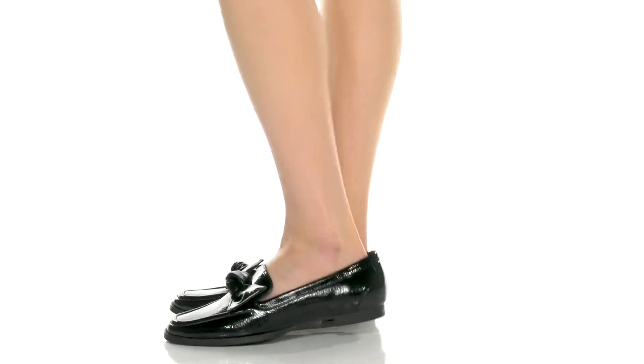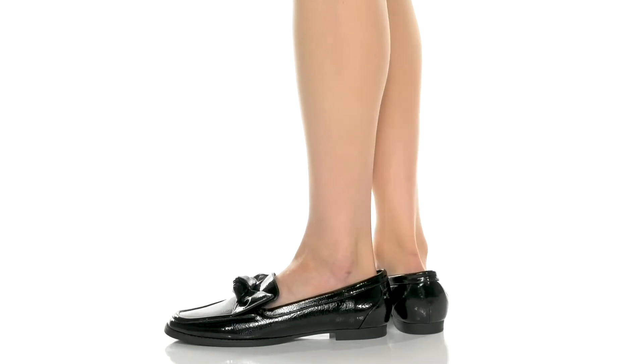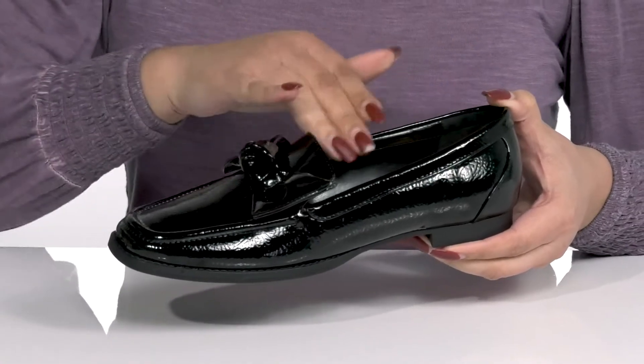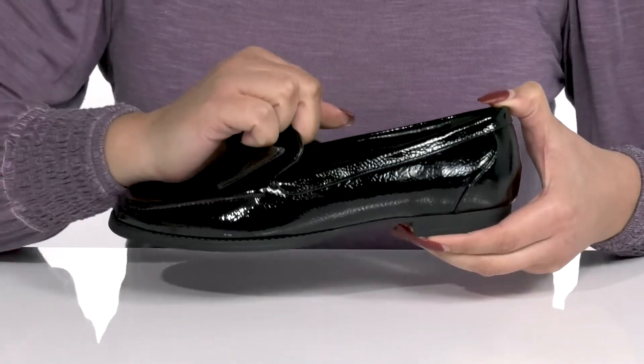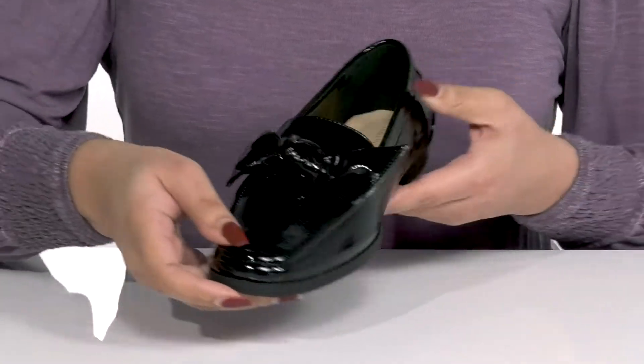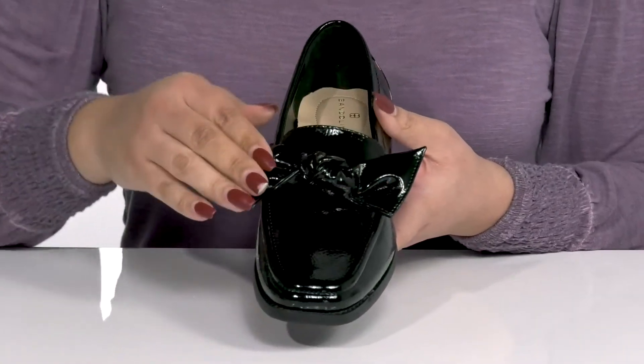Dress things up with these cute shoes by Bandolino. They feature a man-made upper with an almond toe silhouette and a wide open collar with notches on each side of the tongue for easy slip-on. They have a textured design with a shiny finish from heel to toe and a cute bow detail on the vamp that adds character to your wardrobe.